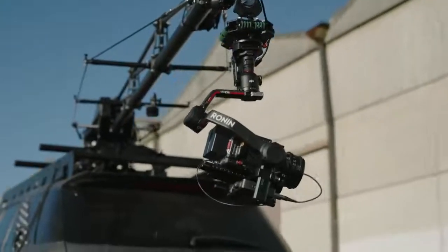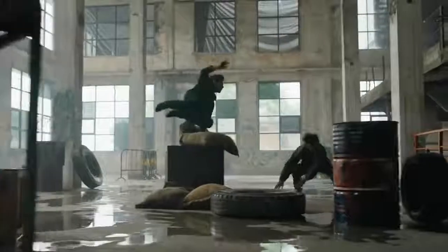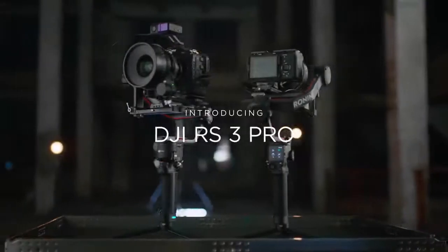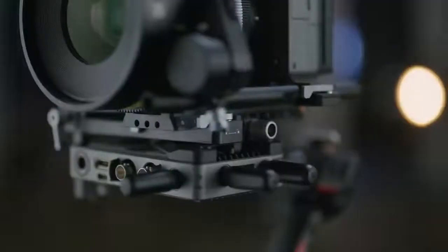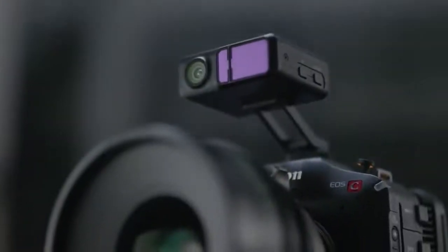Turning an idea into a reality takes dedication and hard work, but it also requires equipment that was expertly crafted for the journey. Introducing DJI RS3 Pro. This isn't just a gimbal — it's an expansive platform for cinema cameras offering all of the industry-leading technology that pros need.